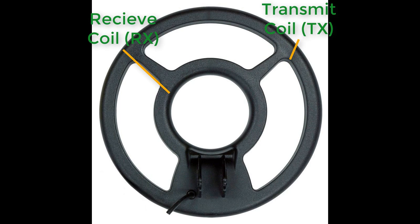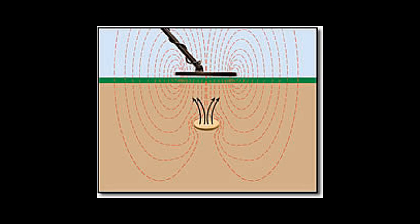When the detector is turned on, the transmit coil generates a magnetic field in the surrounding space. When a metallic object is within the generated magnetic field, it will create a distortion in the magnetic field.